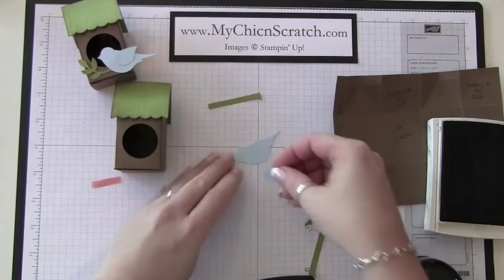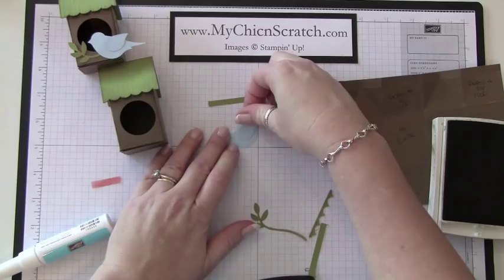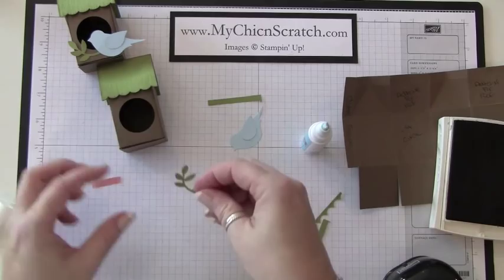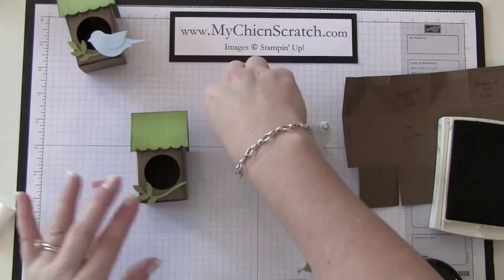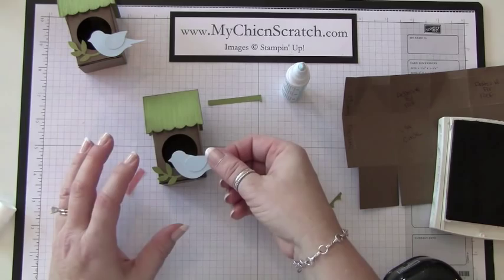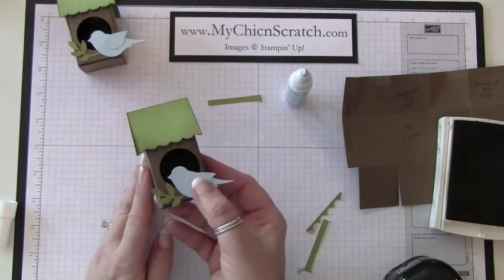Now we're just going to attach the stem and the bird. I'm going to take the little wing there and use just a little bit of adhesive — attach it just like that. Then I'm going to snip off this piece down here at the end. To make sure you get the adhesive in the right spot, you could put it right there. I've made enough of these that I know where to put it. Just let that dry — once this adhesive dries it will stick; right now it might fall back off. There you have it! If you have any questions, let me know. Thanks a lot!